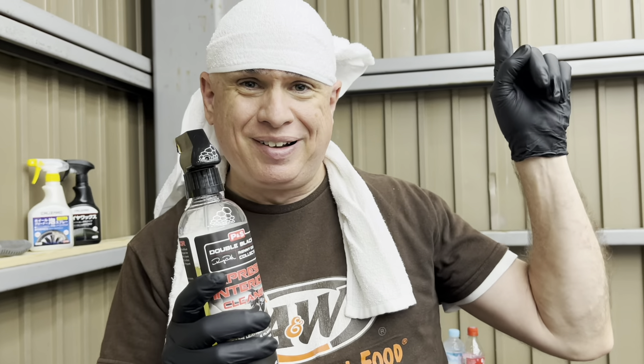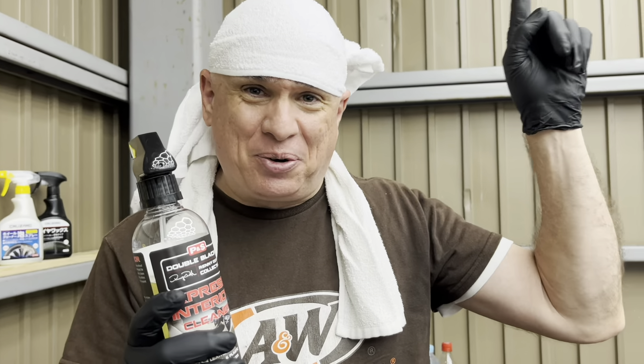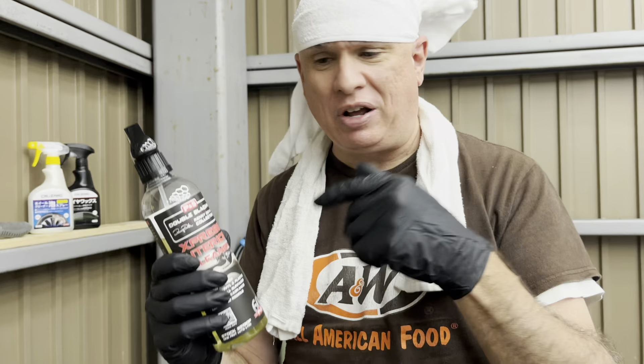Tap this button right here if you didn't see that video. If I can't figure out how to put the card up, look down in the description box and I'll have a link to that.